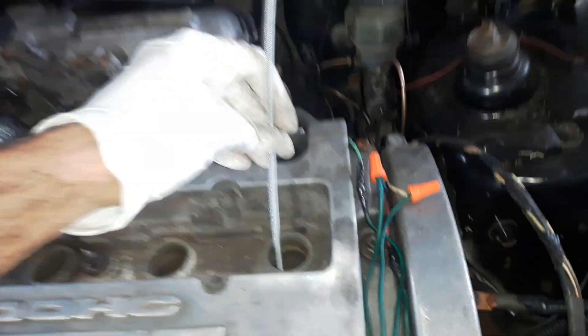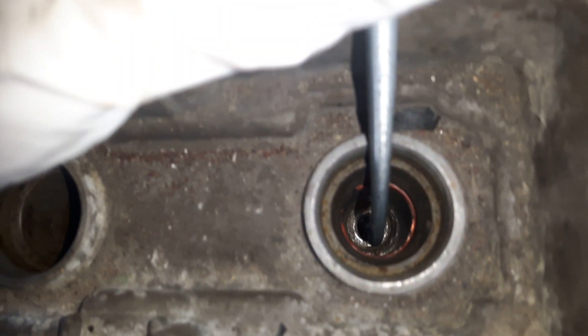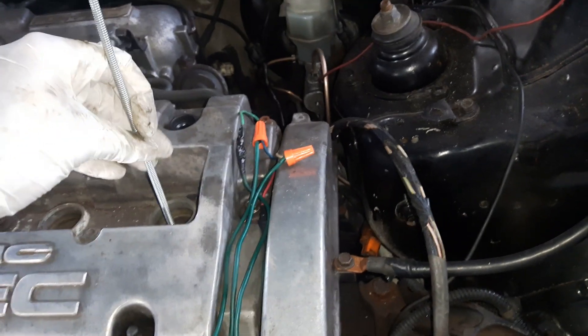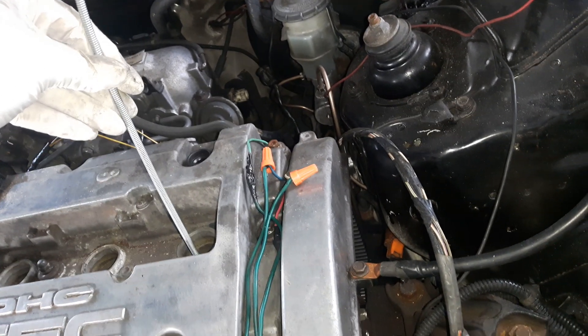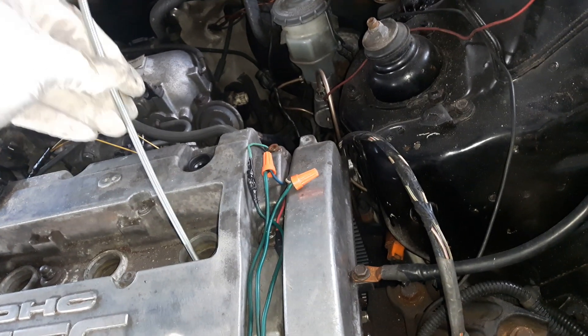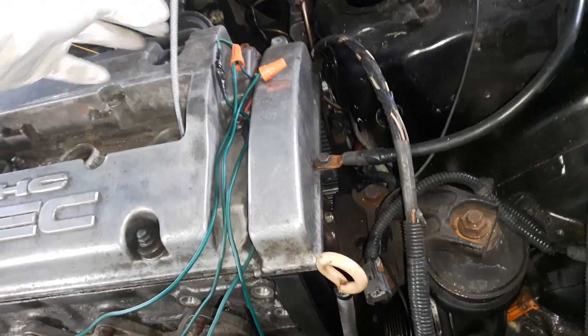We put this rod all the way through the spark plug hole, and you can see it went all the way through and is sitting on top of the piston. The piston is not at the top yet, so we'll turn the engine until this rod comes all the way up to the top and just starts to go down — we stop it right there. That is top dead center.